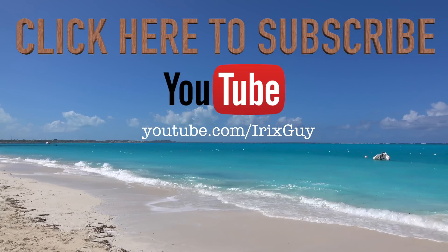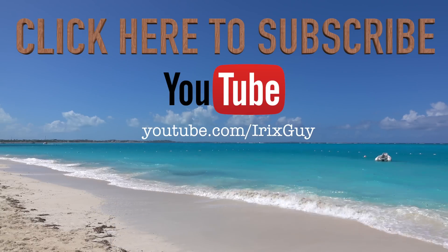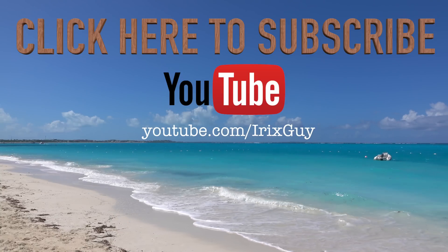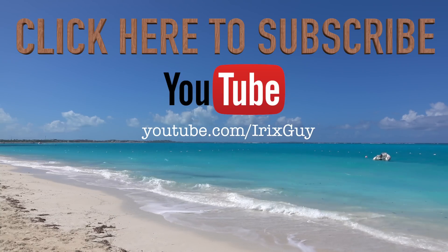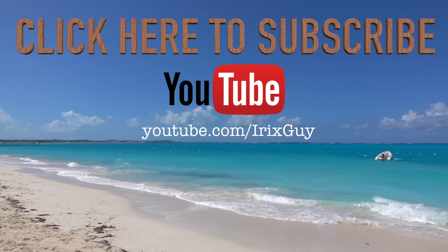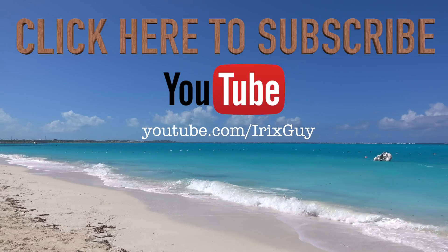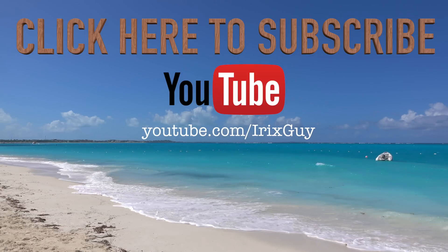Hey y'all, Rick Skye here. I wanted to take a moment to thank you for watching this video. If you enjoyed this video, please subscribe to my channel. I'm an independent channel, and it's viewers like you that help me to continue to grow. I appreciate your viewership — y'all have a good day. Thank you.